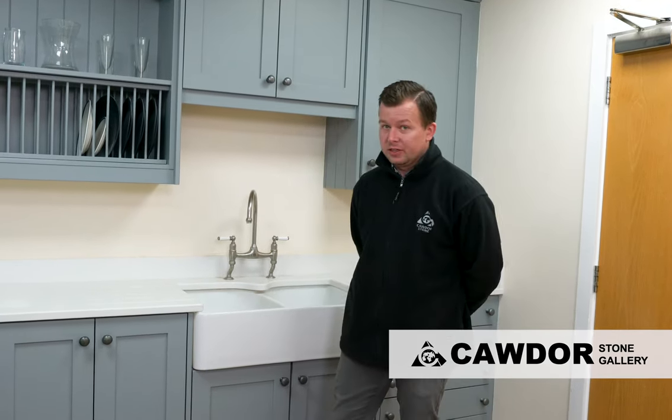Hi, I'm James and welcome to Cawdor Stone Gallery. Today I'm going to show you how to clean, care and maintain your quartz work surfaces. One of the most commonly asked questions we get is how easy is it to keep my work surfaces clean? Short answer: very, very easy.